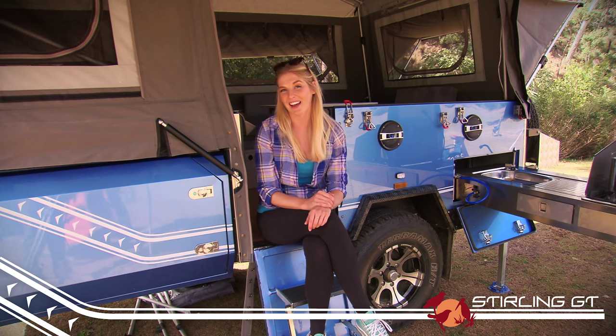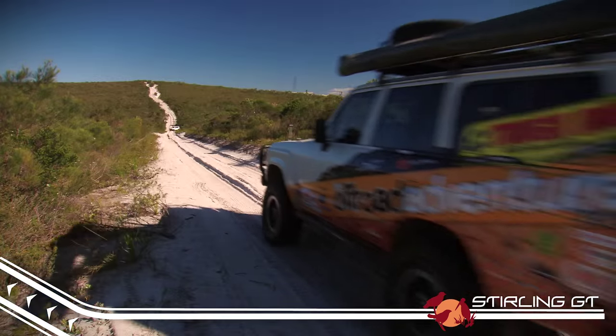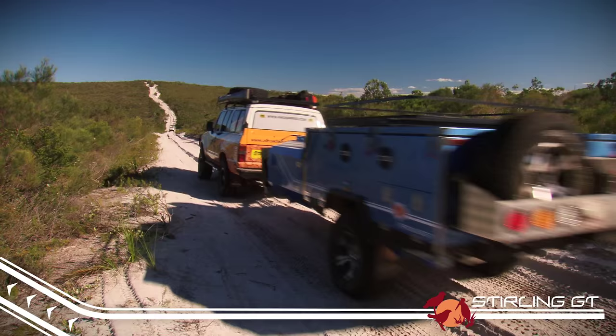Like all the trailers in the K series range, you can choose your own colour. The Stirling GT comes in a beautiful metallic blue, but all you have to do is ask the team and they can customise it to your own style and taste. And the best bit — it won't cost you a cent.